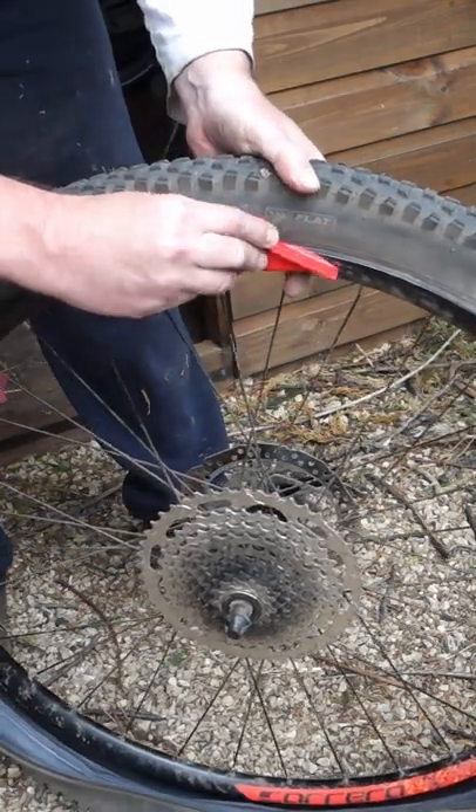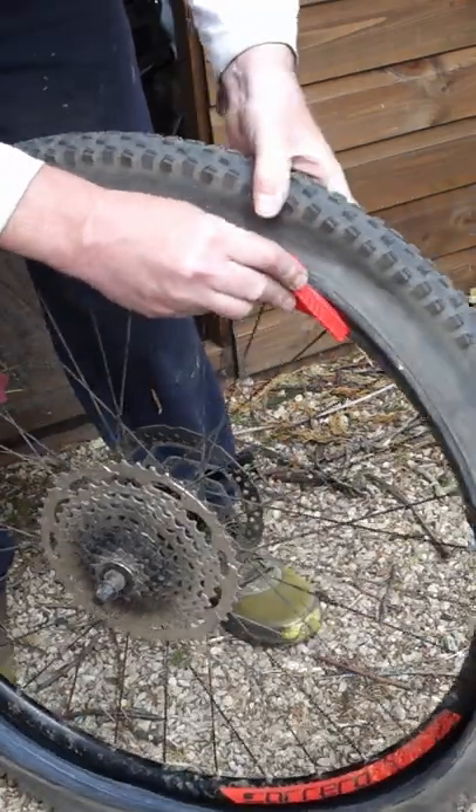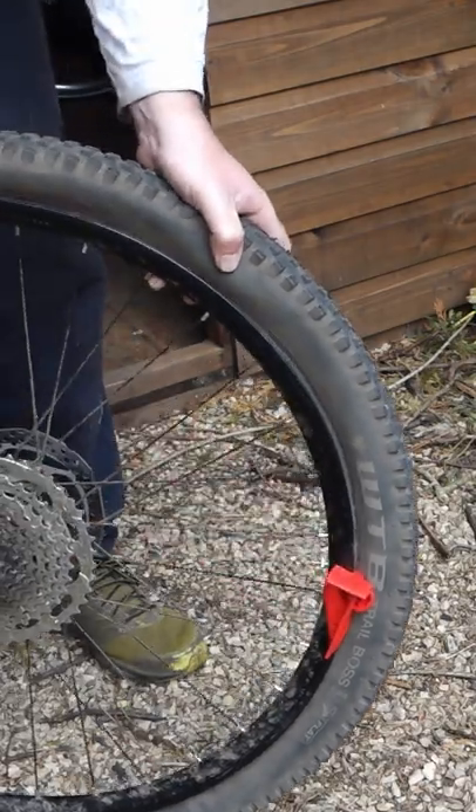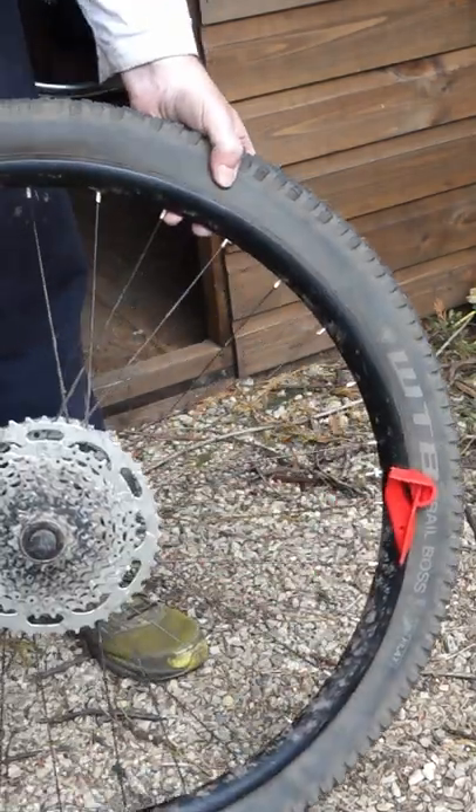Turn on the rim and start going round — however that just pushes in, look. Actually that's gone absolutely fantastic, that's gone even better than the first time. Just how easy that was there.